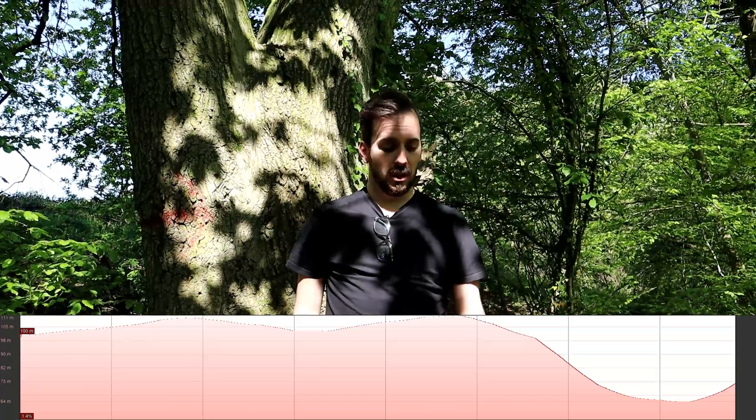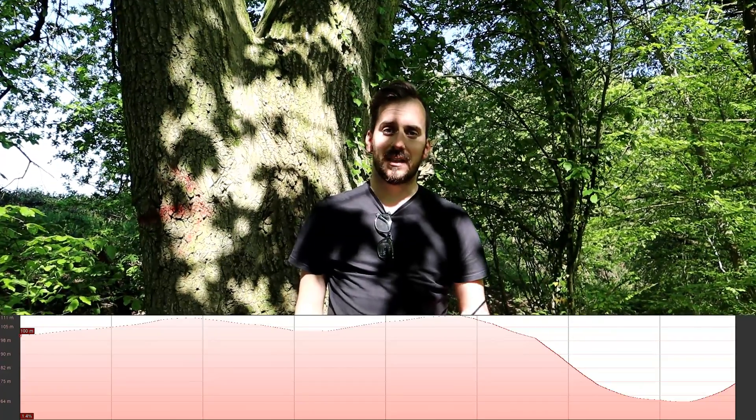Okay, so we're at the third and final spot now, around the two mile mark, just under two miles. We're going to put a final call back to base and see how well we get through.